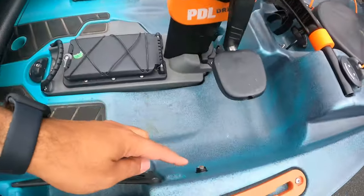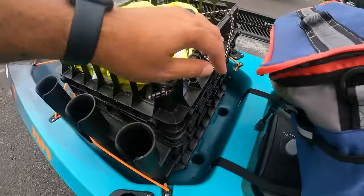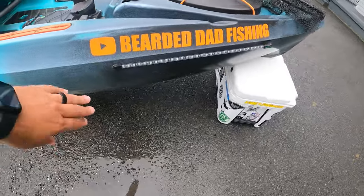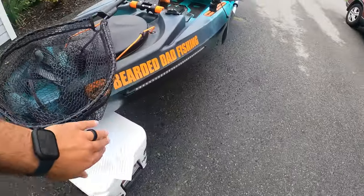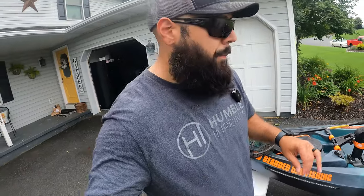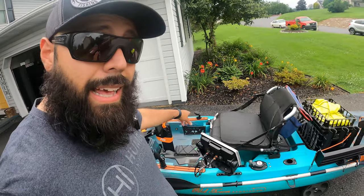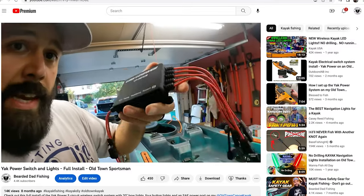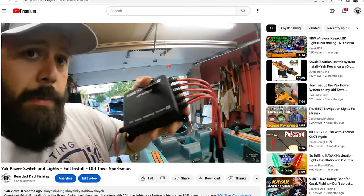I have button lights in the front, button lights in the back, and bow lights — one on each side. As soon as I decide I want something on, I press the button it's connected to on that remote and it turns on just like that. That system is incredible. I paid $300 for the lights and the switch itself and I don't regret it at all. I have a video on how I did the install — I'll link it below and include it above as well.